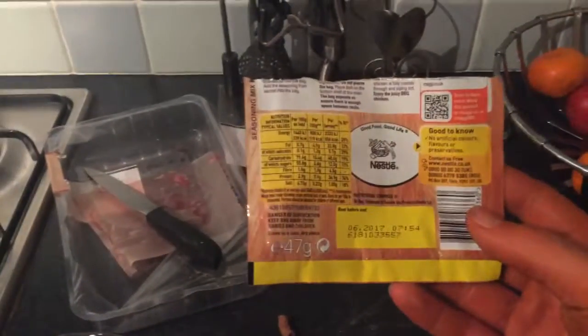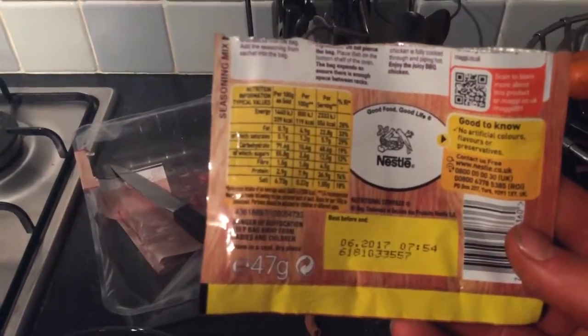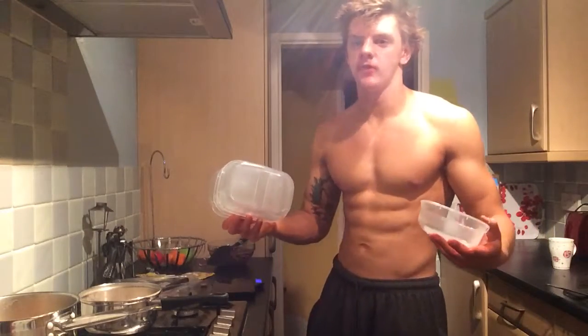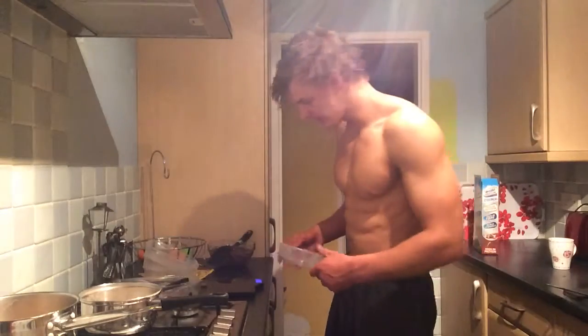It's not the healthiest thing in the world but if you're trying to bulk up it's pretty good. That's the nutrition there for you if anybody's bothered about that. Let's go ahead and plate this up. I've got my four tubs — my four main tubs — and all we're going to do is measure out the correct amounts of food for each meal.